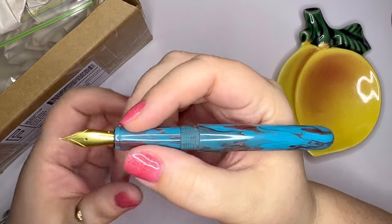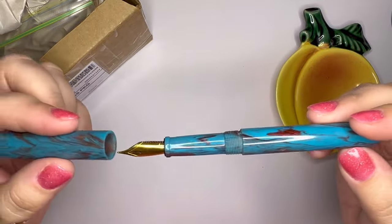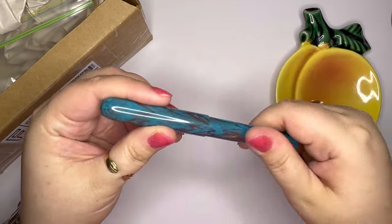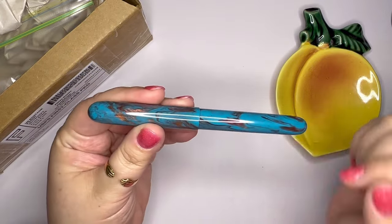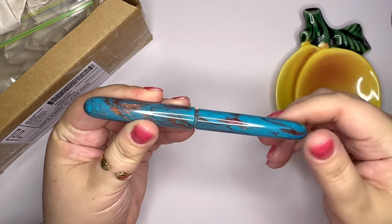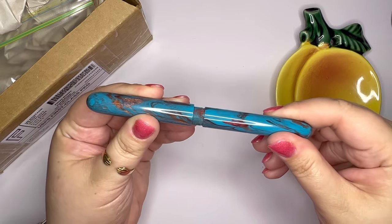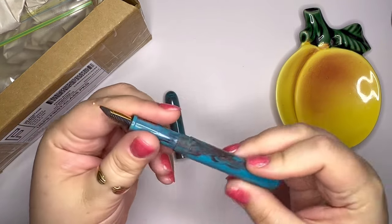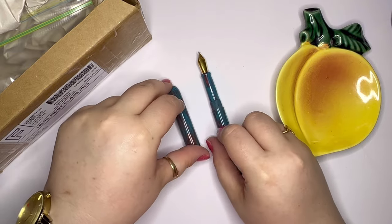I think this is just really beautiful. It's very special. The threads are really smooth. Let's see how many turns it takes to open it — one, two, right at three. He said it was triple-threaded, so it's really easy to put the cap on and off.